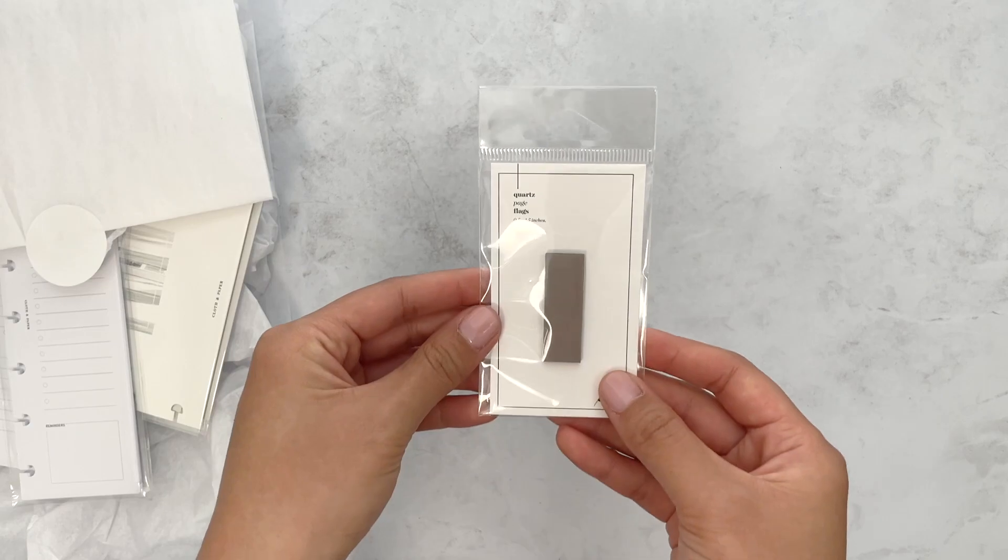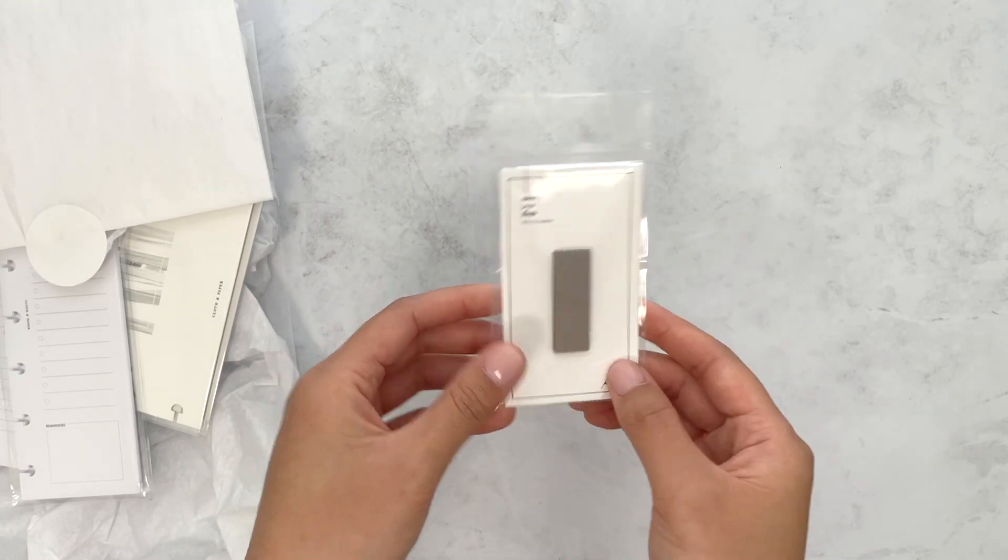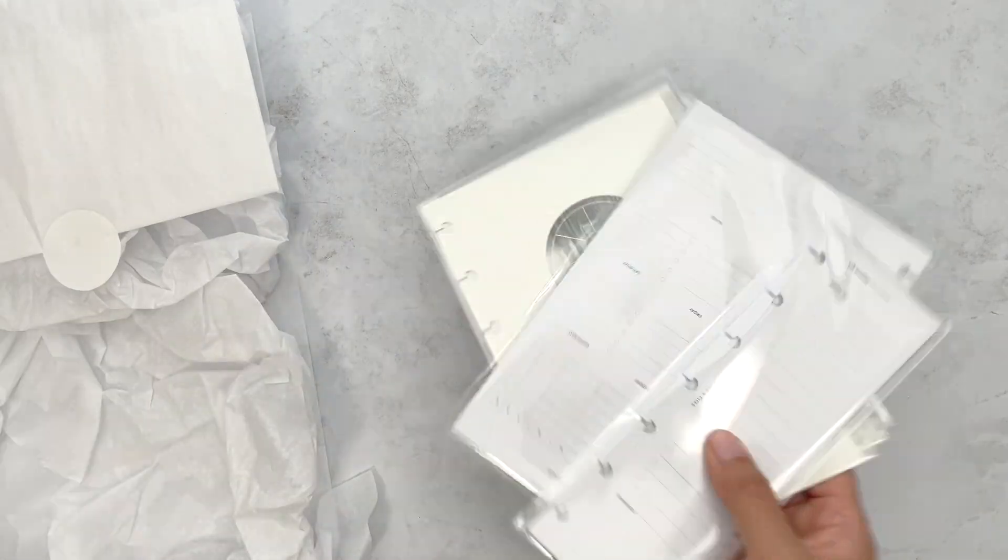And then here are the quartz page flags. This is a new color that came in the box.